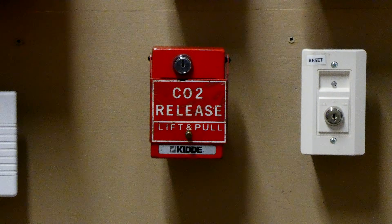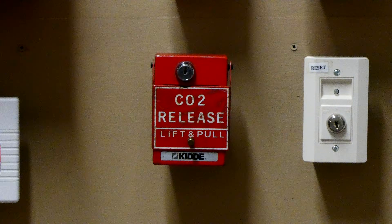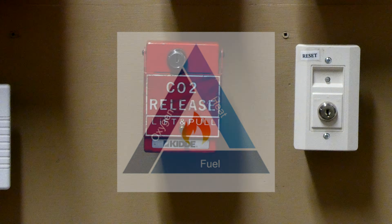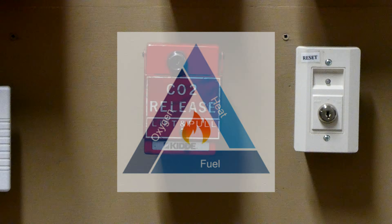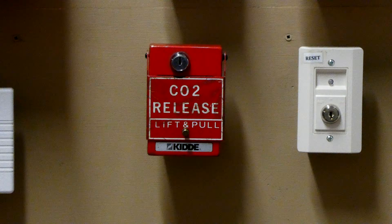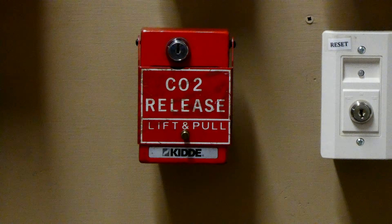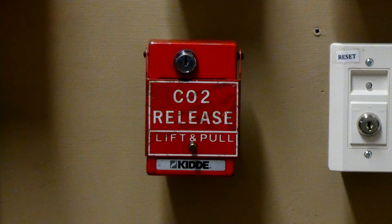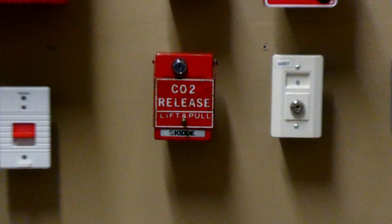Just how does CO2 suppress a fire? We know fire needs three things to survive and thrive: fuel, heat, and oxygen. Your normal oxygen amount in the atmosphere of a building is 21%. So by simply adding CO2 to that atmosphere, we can replace the oxygen with CO2, which will basically suffocate the fire and extinguish it — taking away its oxygen source.